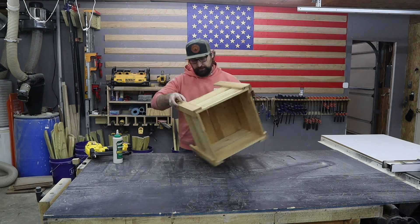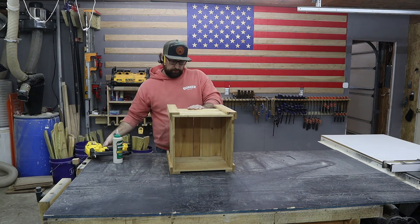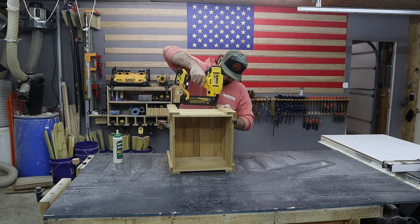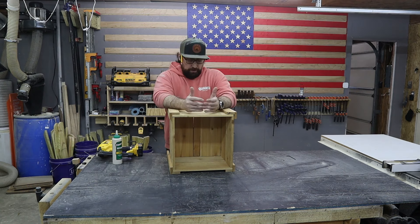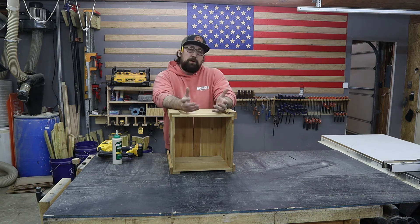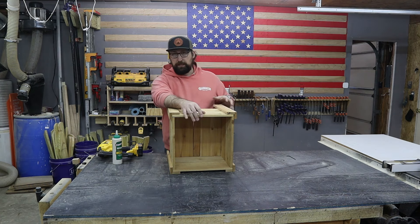I'm going to flip it over so we can get this completely nailed together. I'm flexing the box just a little bit so I get good contact on the ends of this board. I'm doing the two big pieces towards the outside and the smaller piece goes in the center — there will be a little bit of gapping there for water drainage. One more thing you could do is put a cleat across the bottom so that these are supported underneath. For this one I just wanted to do it out of three fence pickets and use as little scrap as possible, but honestly that's probably the better idea, and in a future video I'll show you exactly what I mean by that.